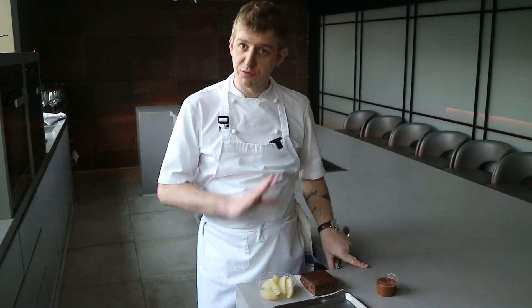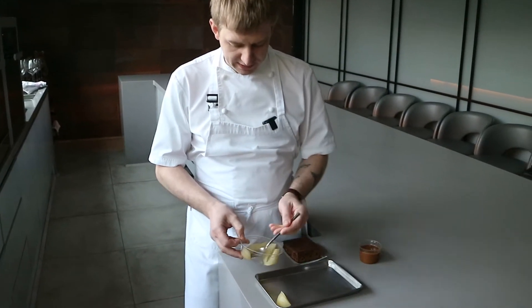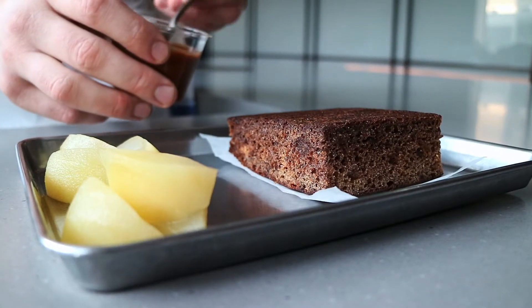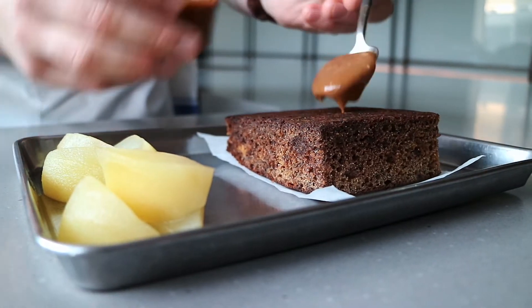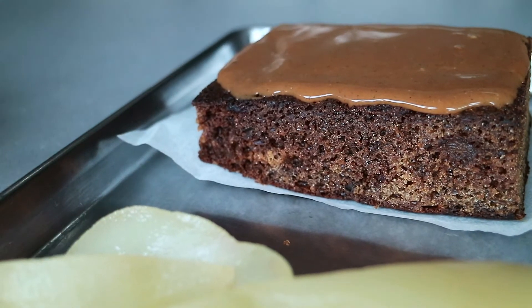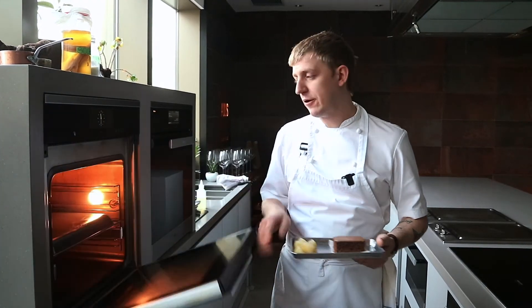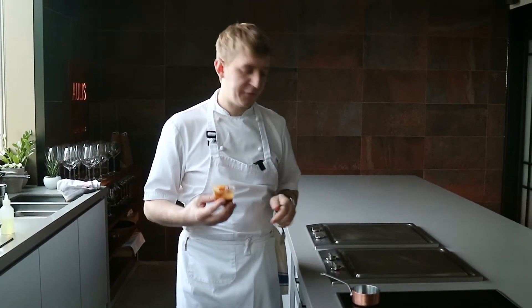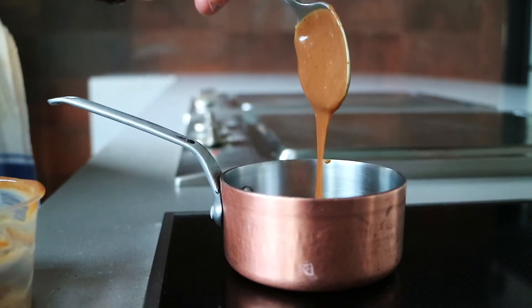For heating the dessert, it's really simple. Place the pears onto the tray, then place a little bit of the toffee sauce on top of the cake so as it warms it gets lovely and sticky. Place it into the oven at 180 degrees for about seven to ten minutes. If you still have some toffee sauce left, just place it into a pan and warm up gently on the stove.